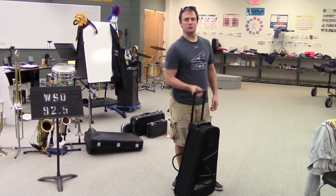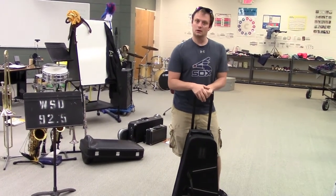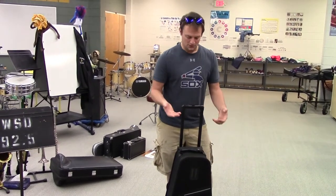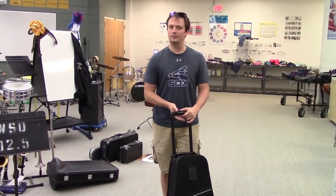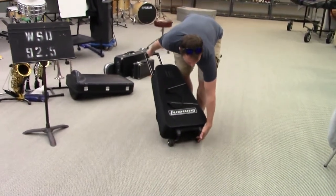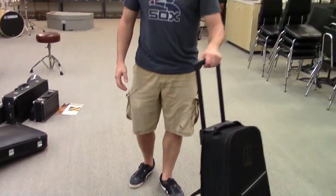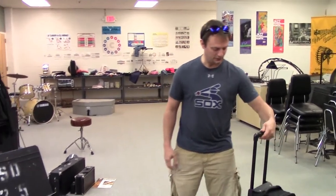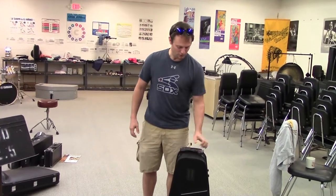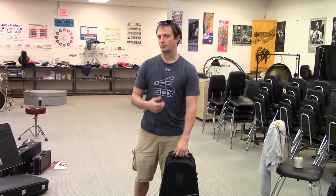Hello. By this time you have received your instrument from Quinlan and Fabish or wherever you purchased it. Today in this video we're going to talk about how to set up and tear down your percussion equipment. What's nice about this case, as opposed to cases from back in the day, is the bottom has roller blade wheels so you can roll it around and carry it. It has an extendable arm like a suitcase. Most models, whether Yamaha or Ludwig, will have this type of setup, making it easier for you, the student, to transport your gear.